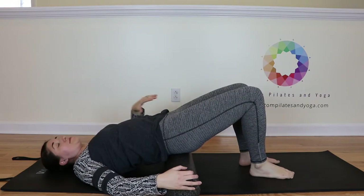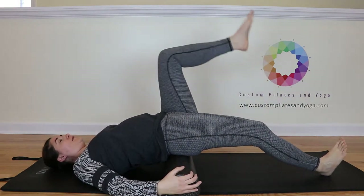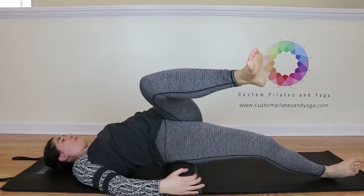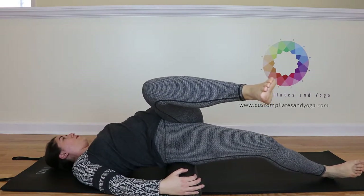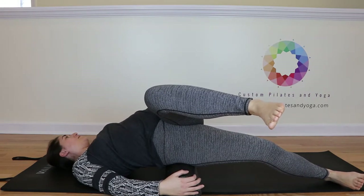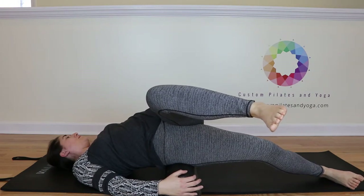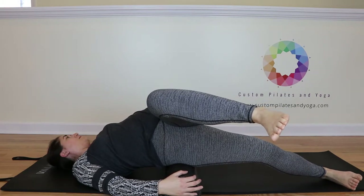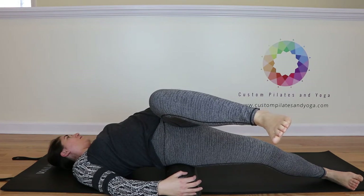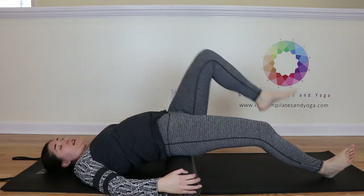Bend the left knee. Find the abdominals — get set up in your core first. Slide the right leg out. Lift the left leg up to tabletop. Now we're moving this way, rotating onto the right hip, keeping that left shoulder down, looking out over the left shoulder. And come on back to center, and the left foot lowers.